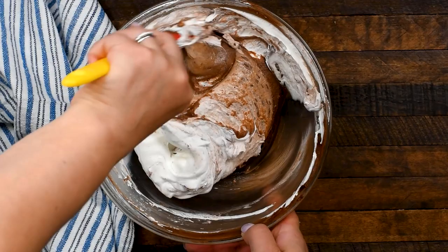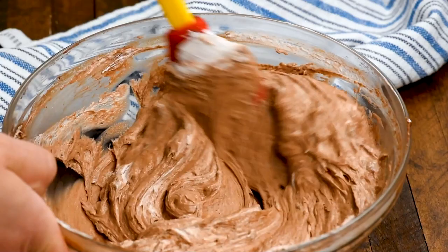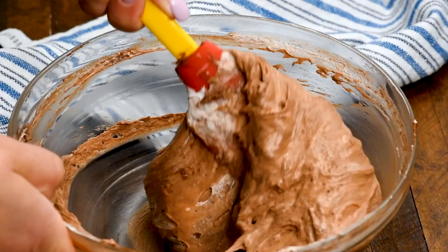Make sure to fold that in carefully. You can use a hand mixer, but I don't even want to get it dirty because it's easy to just fold it in when using the whipped topping. Just keep folding until the chocolate mixture mixes in with the Cool Whip.